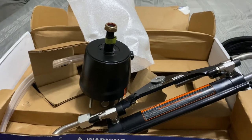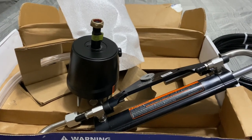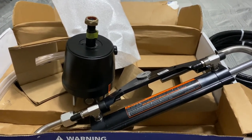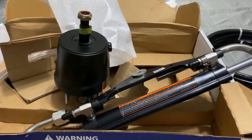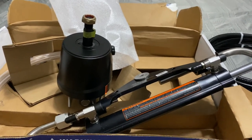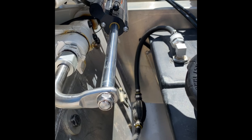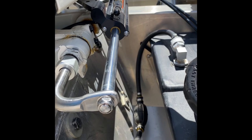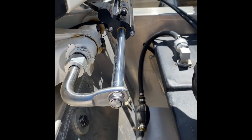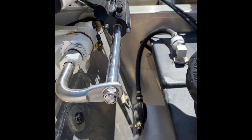Next I'll start mounting it on the boat and do some clip progress updates. I'll stop and show anything I run into or any difficulties during install. I didn't do a lot of video during the actual installation since there's really nothing to it. The only difficult part was figuring out how to run the lines.